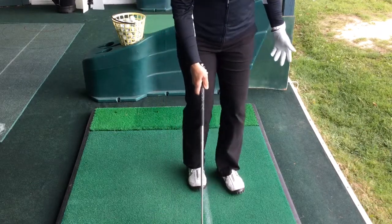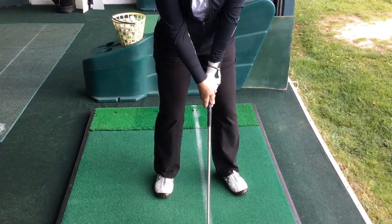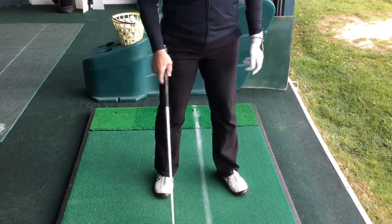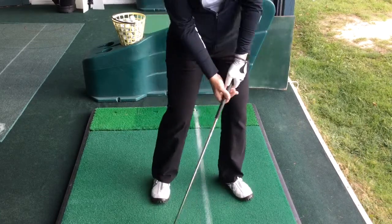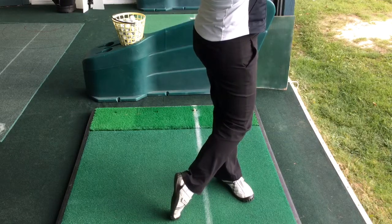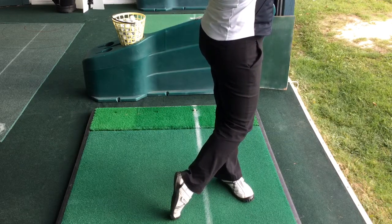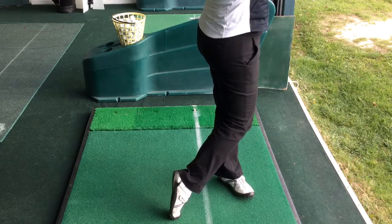Ball position: four, seven toes to eleven only, shoulder width. Once we get ourselves in the finished position, one of the goals is after you go through, you want to make sure your knees are touching and you're all the way up on your toe. The longer we pose the further it goes — get in the habit of posing.